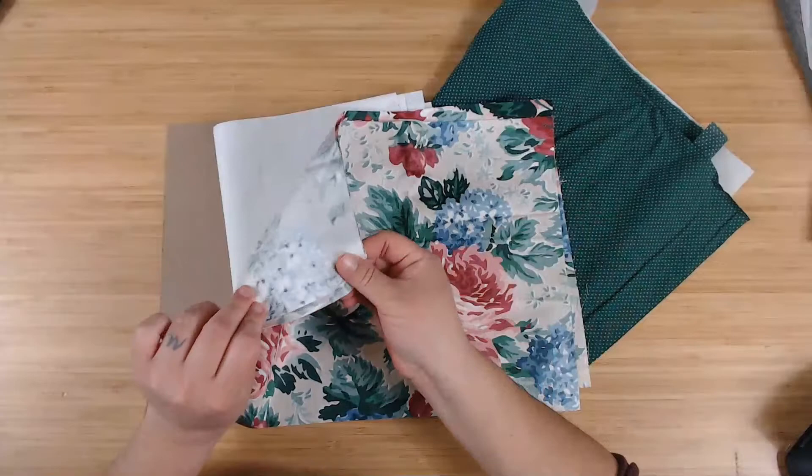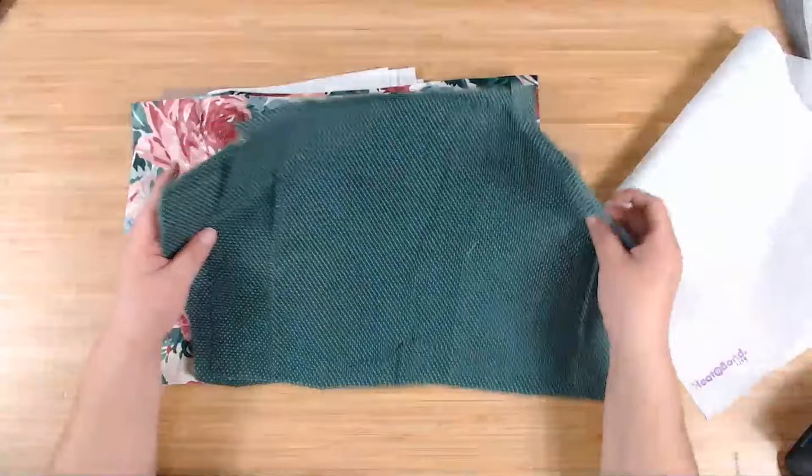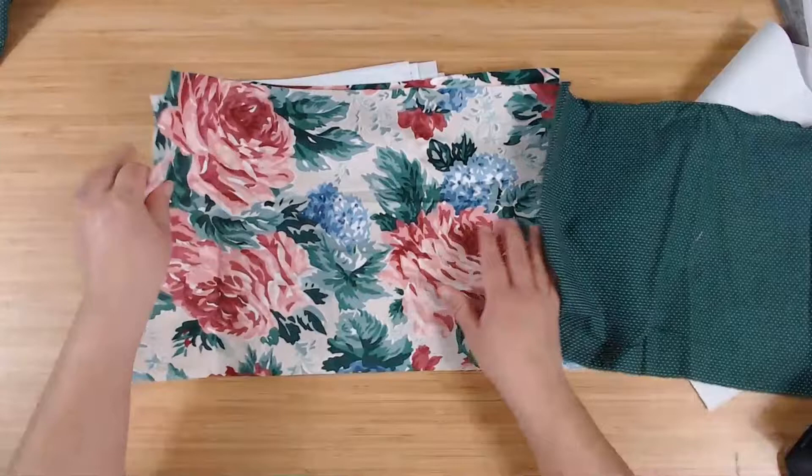The fabric I'm using here is a little bit thicker, but that's okay. You're going to need two pieces of fabric: one for the outside cover and one for the inside cover. As far as sizing, I don't really measure anything — I'm actually terrible with measuring.